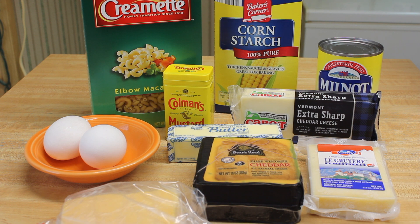I want to make macaroni and cheese again. It's a request from a long-time subscriber who's been with me 10, 11 years.